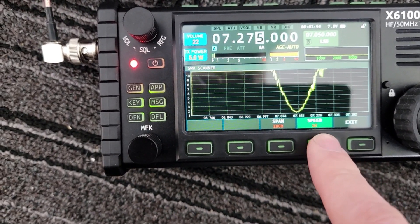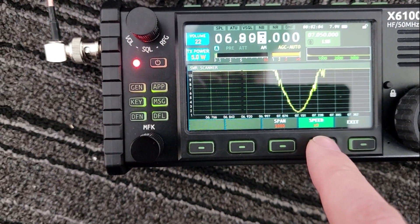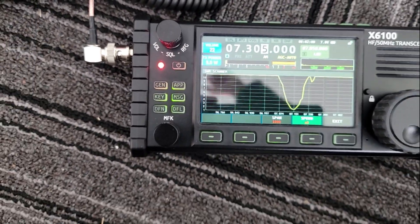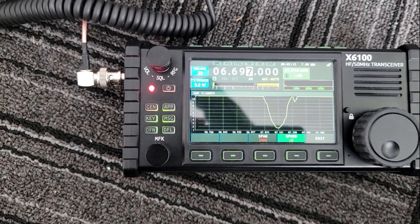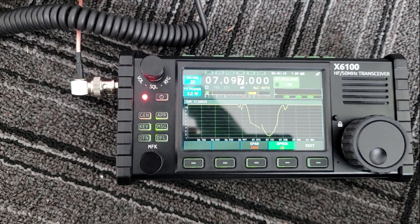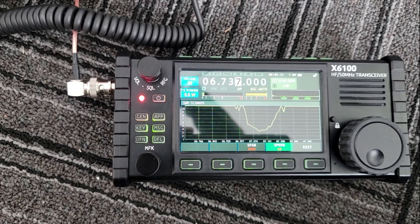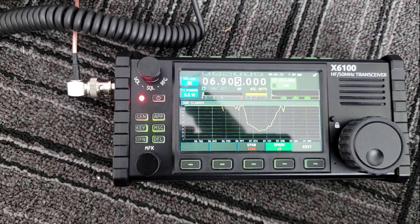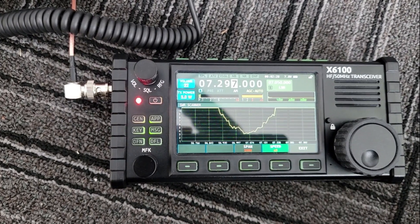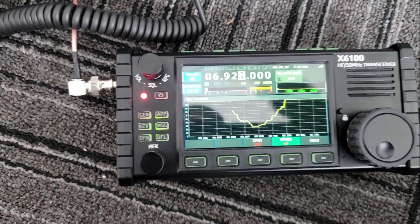I'm gonna change the speed, which changes the number of points on the chart to be less — fewer samples means more time. Now we're moving at a decent speed and I can move this thing as it's coming along. You can see it moving to the left on the screen, and I need to get it right about at 7074 as the center.